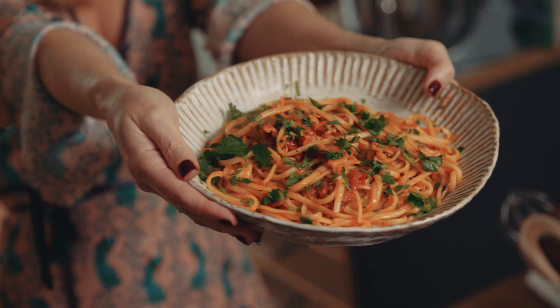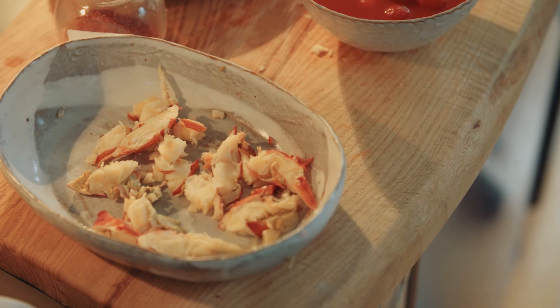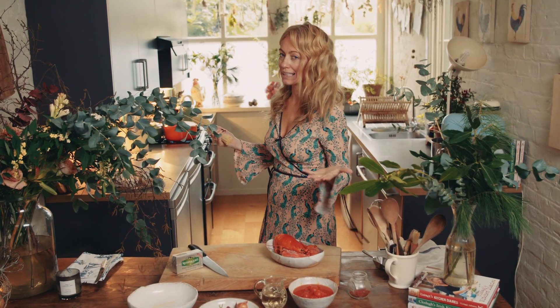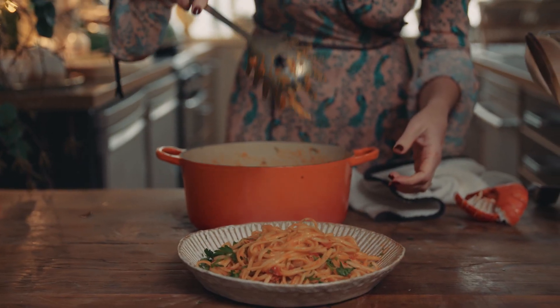Today I'm going to show you how to make my lobster linguine with gorgeous flavours of chilli, tomatoes, white wine, shallots, garlic and flat leaf parsley. It sounds so posh and maybe a little complex to make, but it really is so simple — it's a 15 minute supper.